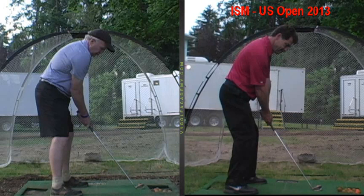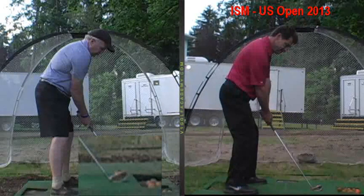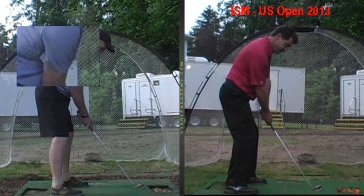Feet are shoulder wide. Hips are lined up perpendicular to the target. And that right arm is something we just talked about — you want to keep that tucked in. That's not bad.